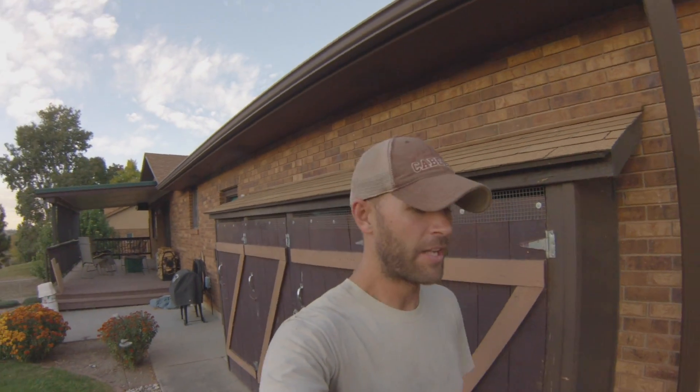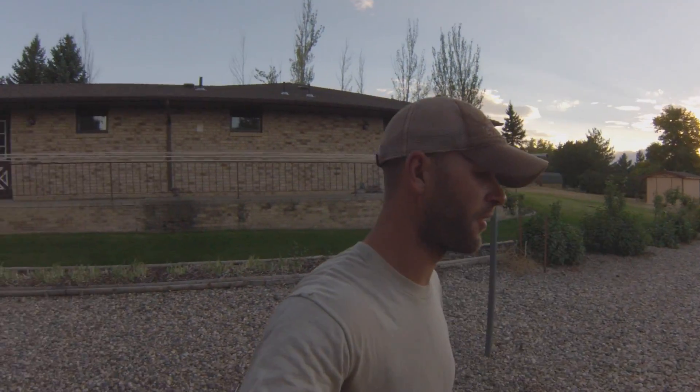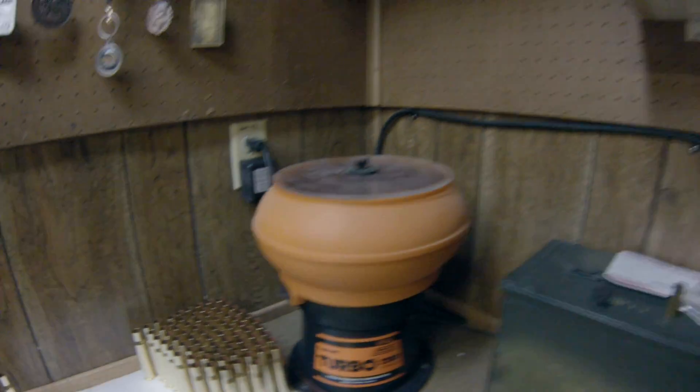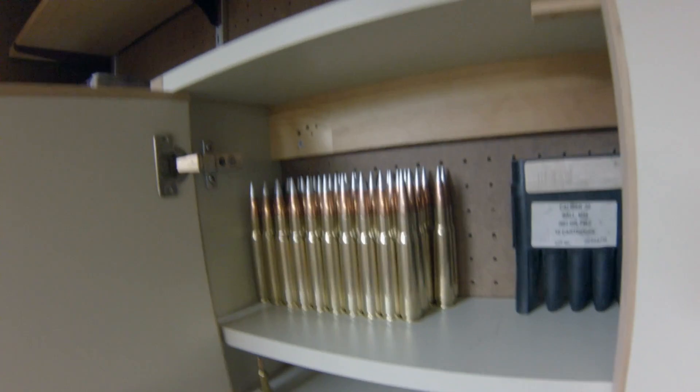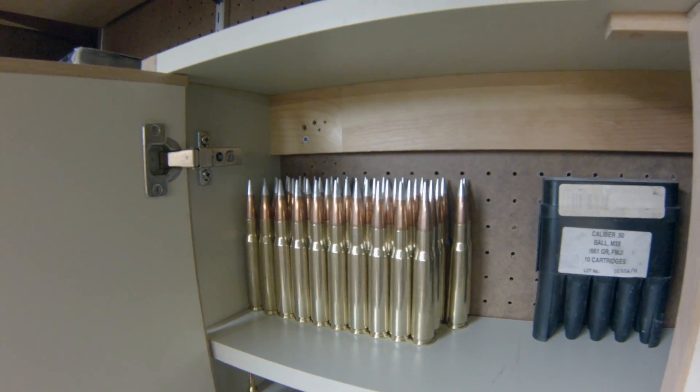Hey, what's up guys, Jacob here with Gun Day Fun Day. So I was just working at my house this afternoon thinking about what I can do, and I've seen some videos on YouTube of people taking a nail and a hammer and hitting a primer. So owning a 50 BMG and reloading it — I actually have primers in my basement. I cleaned up some 50 BMG brass the other day, and I came up with 42 rounds of 750 grain Hornady A-Max bullets. Those are gonna come in handy when we shoot the iPhone 4S.